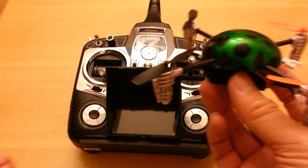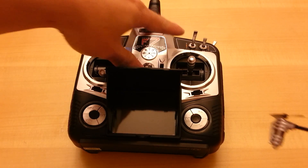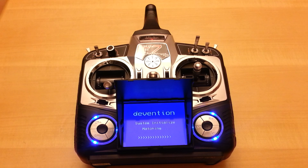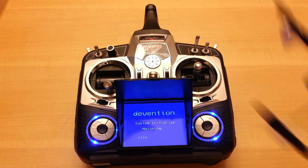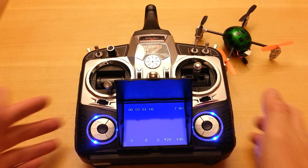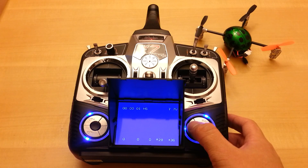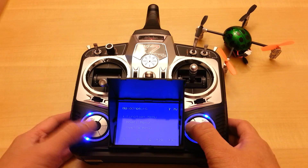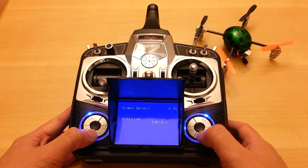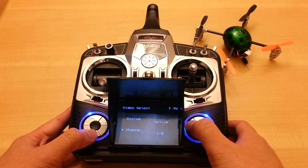So instead of doing a normal flight review — I'm pretty sure a lot of you already know how awesome the Ladybird flies, it's one of my favorite quad copters of all time — I'm going to show you guys how everything looks through the screen. Let me turn on the transmitter, plug in the battery, wait for everything to bind, and go into the video menu to change the channel. I believe it comes preset to channel 1.